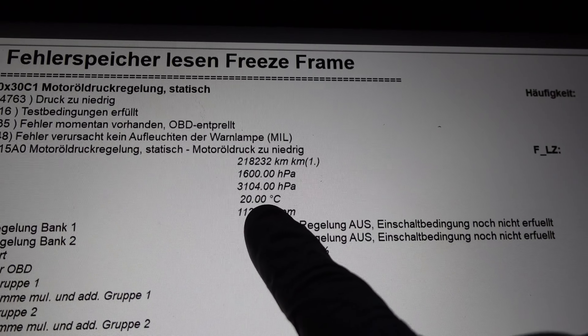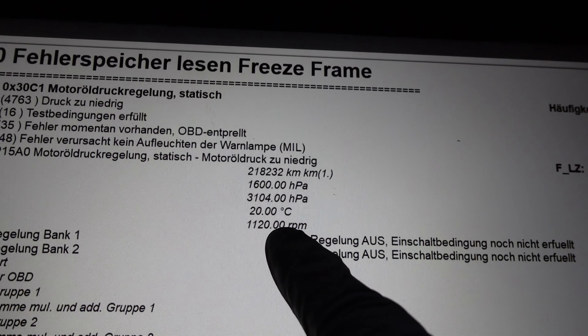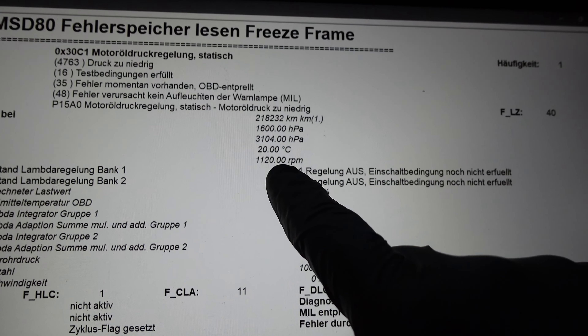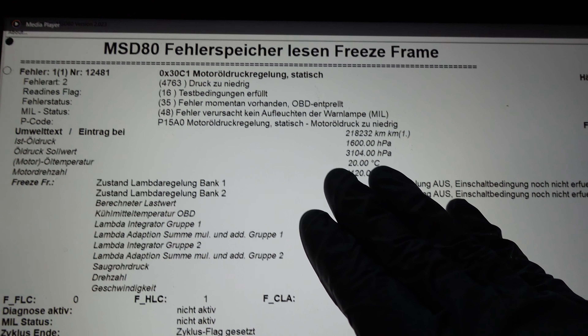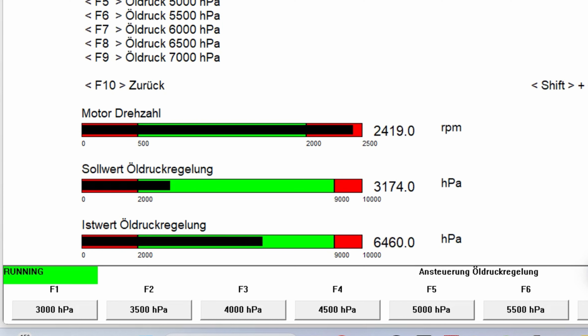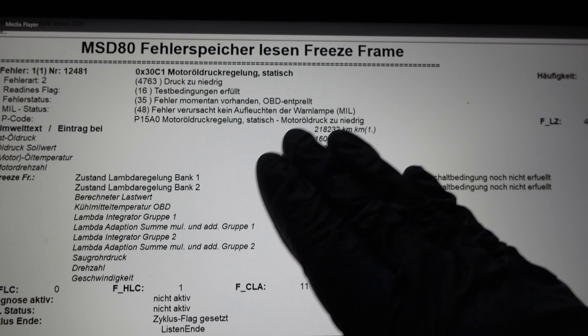The next data shows oil temperature at 20°C — so the engine was cold — and RPM at 1100. I know the error was not present when I first started that morning, so this happens mostly on cold starts. When this error appears the system goes into emergency mode: the valve is no longer regulated by the DME, and oil pressure is instead regulated by the internal pressure regulator integrated into the oil pump — essentially a failsafe, like a normal oil pump. The engine then operates in emergency mode for the entire driving session.